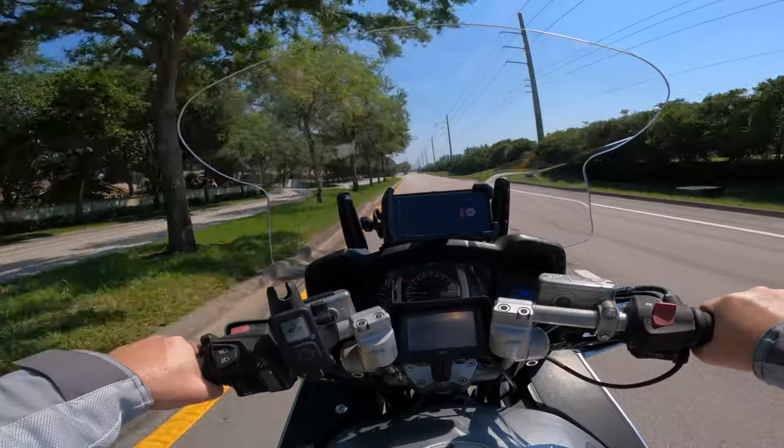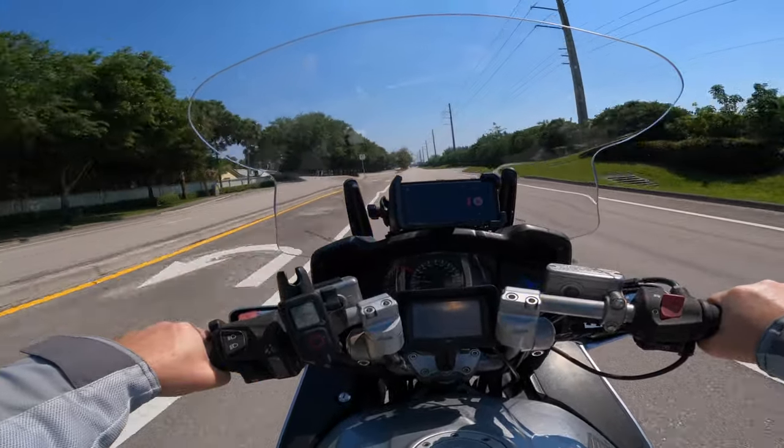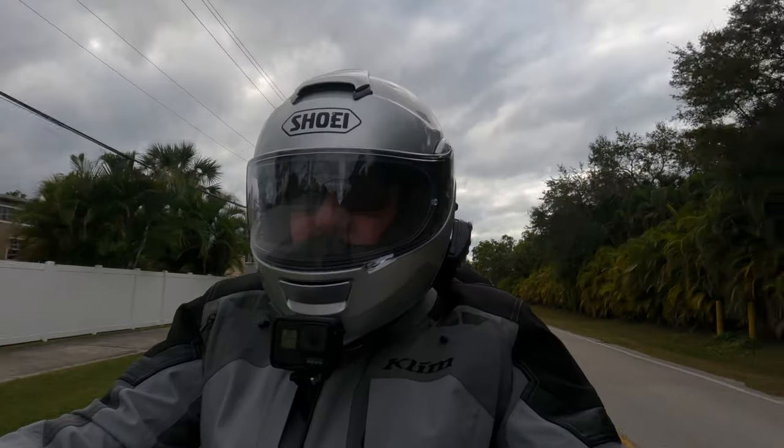Hey guys, today I'm going to show you how to take your audio from this — we're trying out these two microphones — and this is what they sound like just over 60 miles an hour, to this.